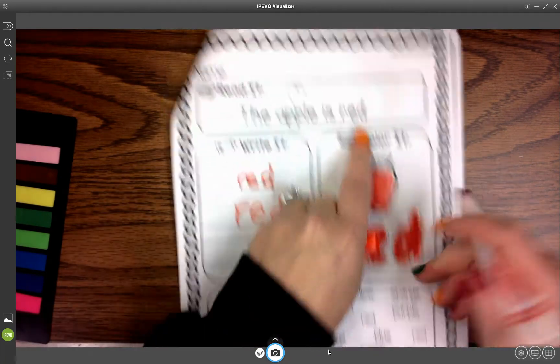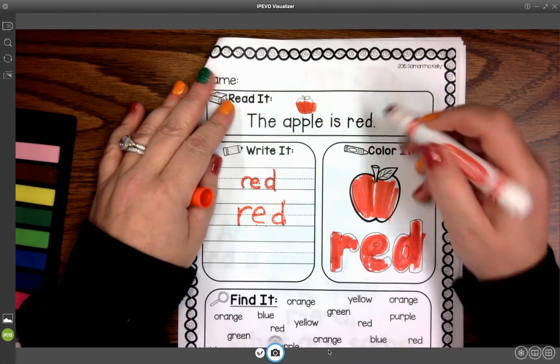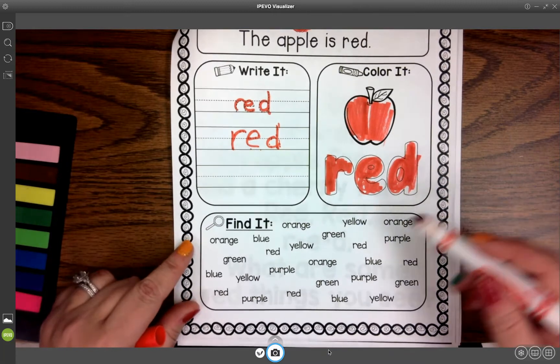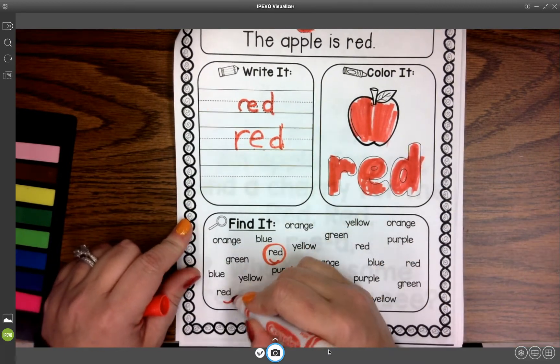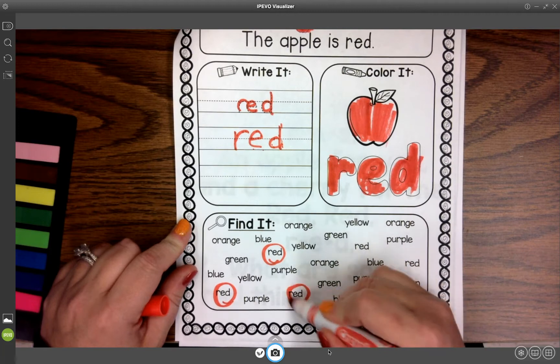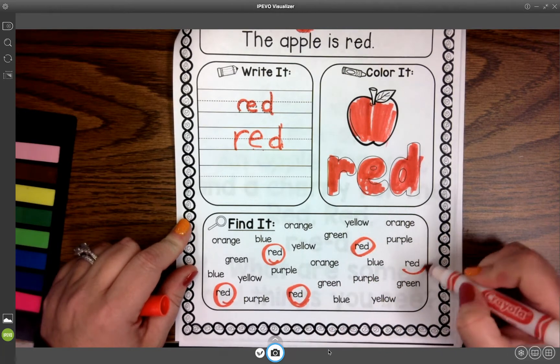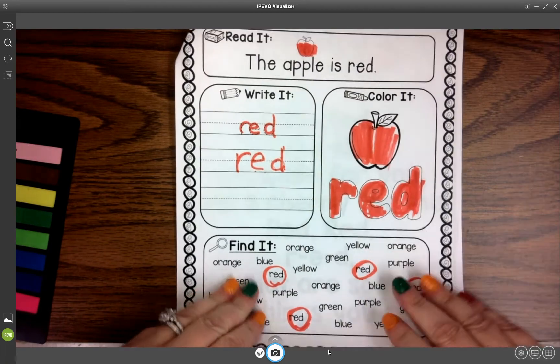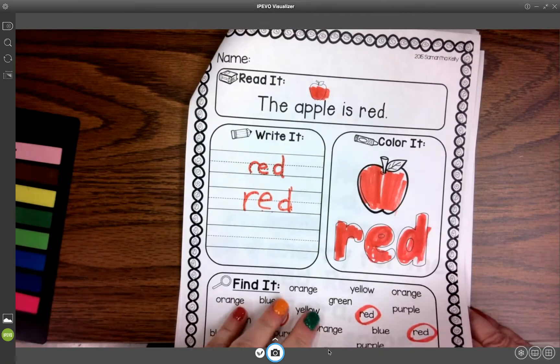The last thing we're going to do here is we're going to look at 'the apple is red, red, red' and we're going to find the word red down here. We're going to circle anytime we see the word red. I think I got them all. And then once we do these pages, we can go back to our craft page.